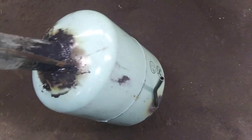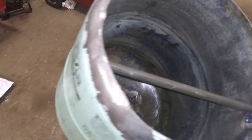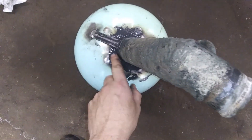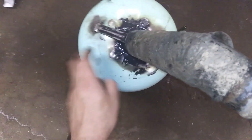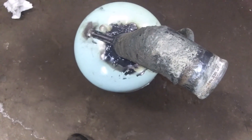We welded the spout on and welded a fuel draw line — it's not pretty, but it works. You can see the spout comes in and the fuel straw comes down with a little gap, so that when it's low on fuel it'll still suck some fuel into the line. After welding it, I epoxied it all up just to catch any little pinholes, because this is really thin metal.